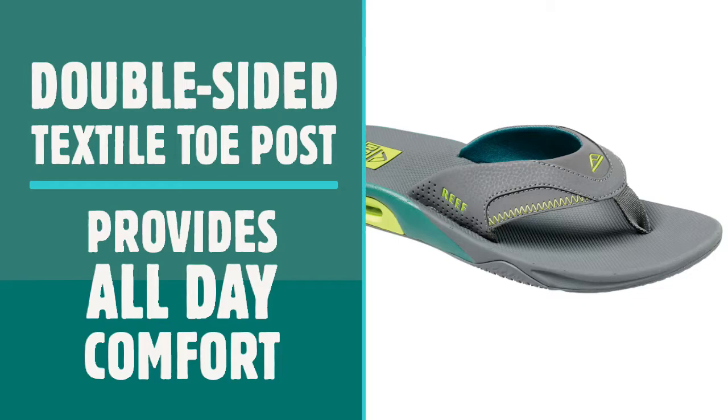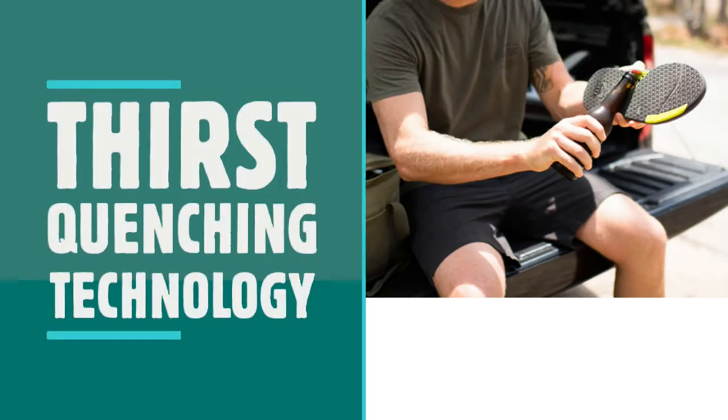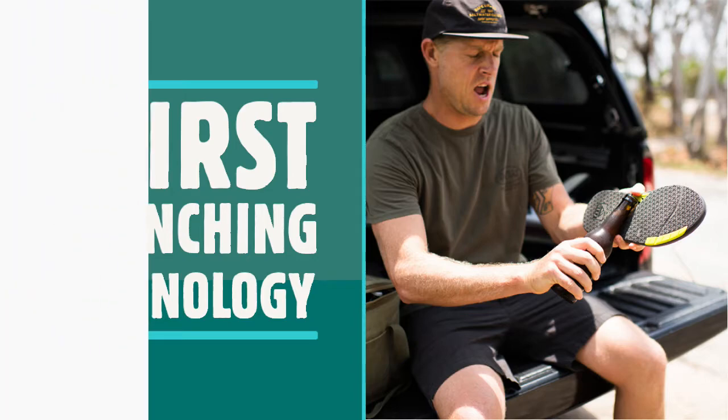And perhaps most importantly, the whole Fanning family comes with Reef's signature thirst-quenching technology — every pair features a church key bottle opener on the sole for those all-important beach beers.